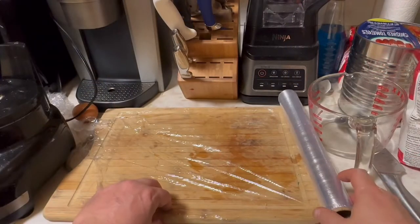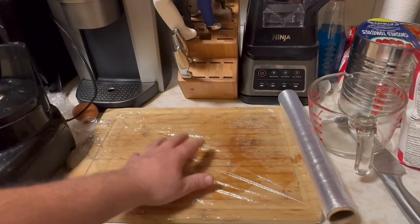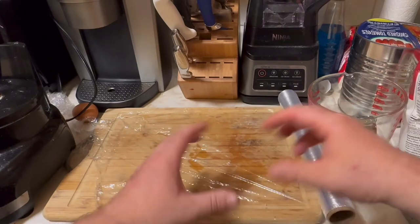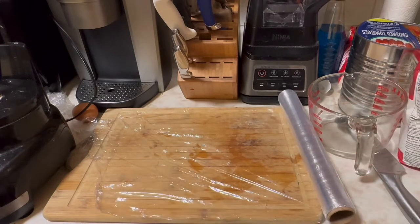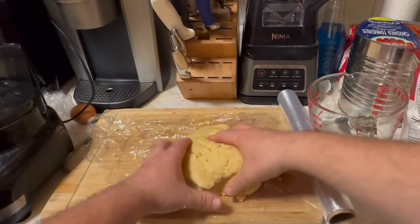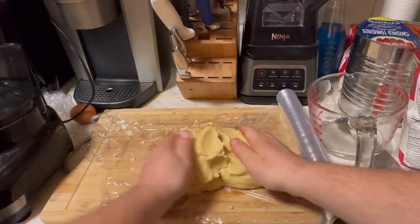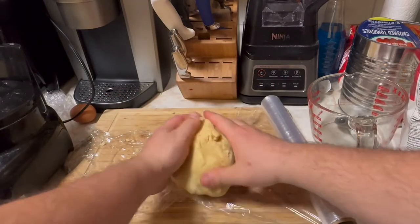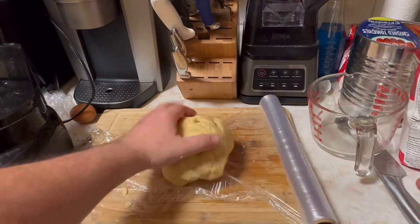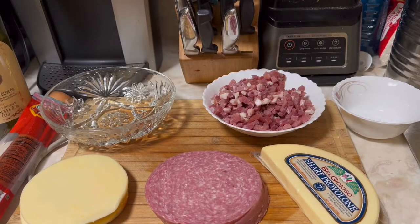Put down some plastic wrap, then we're gonna dump our mixture right onto here, form a little ball, wrap it, and put it in the fridge for about an hour and a half to two hours — or you can overnight it as well. This is our crust mixture; we'll have the bottom base and we'll also have the top. We're gonna wrap this up and put it in the fridge.